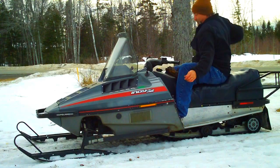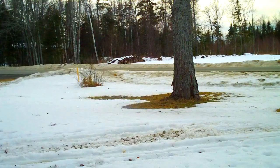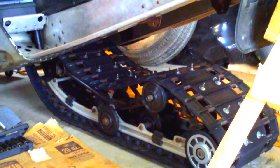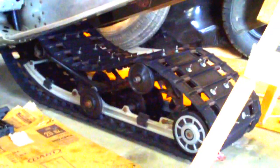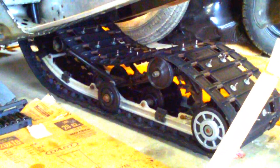Thanks for watching my videos. Okay, well, we've got step one of axle bearing replacement underway. The track and suspension has been removed from the tunnel. Now it's just time to pull it out of the track. Got the suspension out and greased.